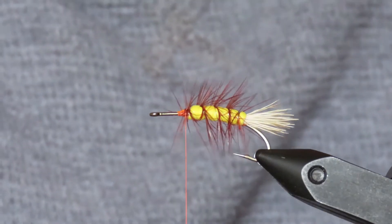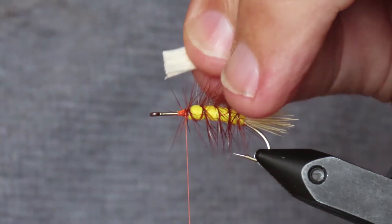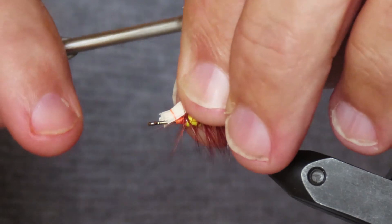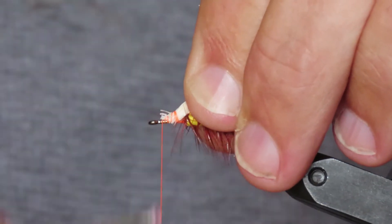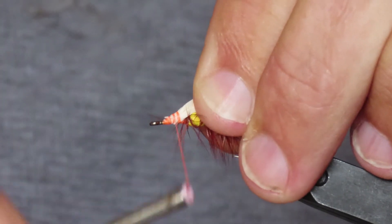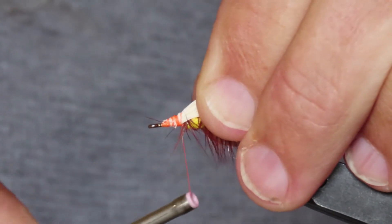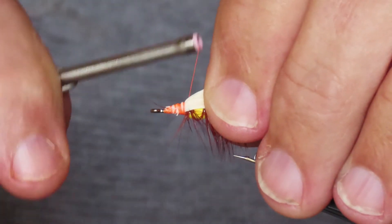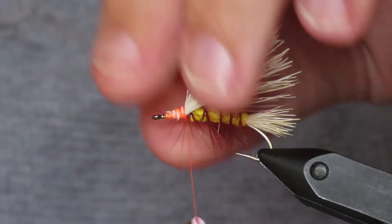I'll cut that to length. I'll make a loose pinch wrap, one or two, then gradually bind it down tighter. Not worrying too much about stray ends at this point. I'm wrapping it backwards towards the junction with the body. Doesn't look too bad.